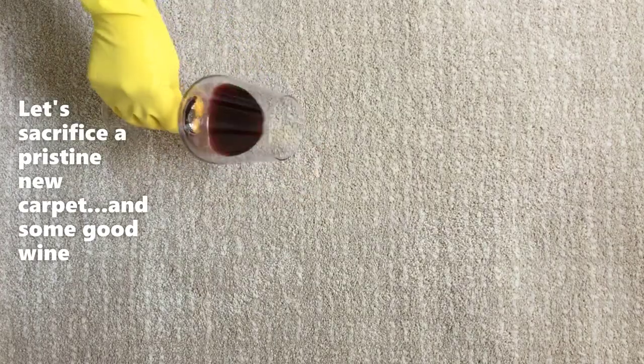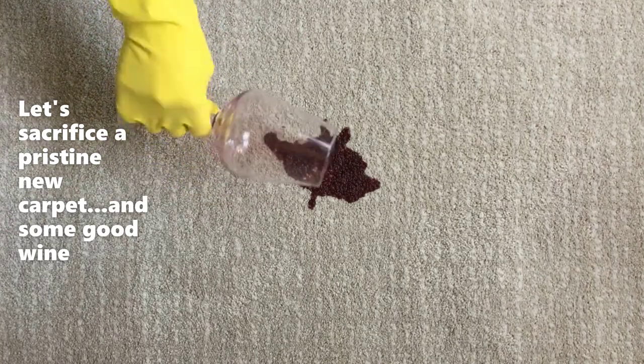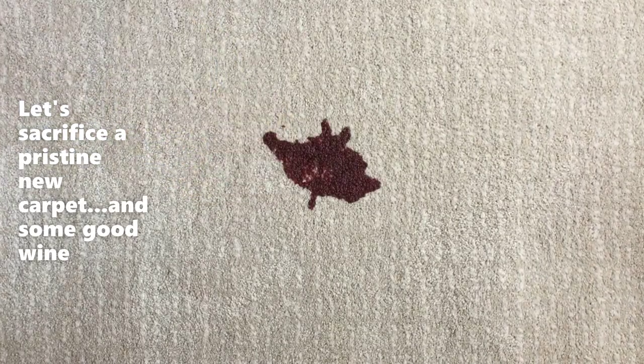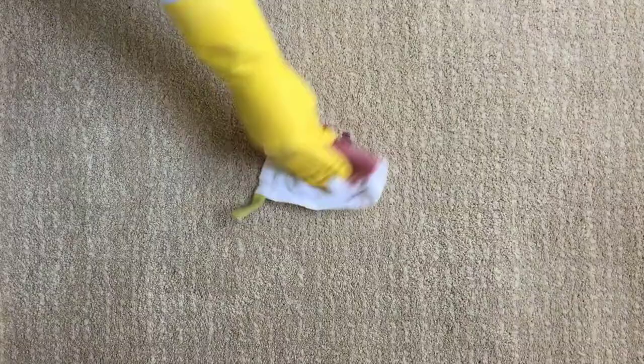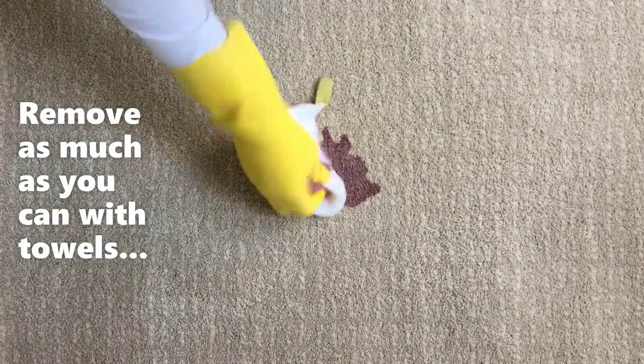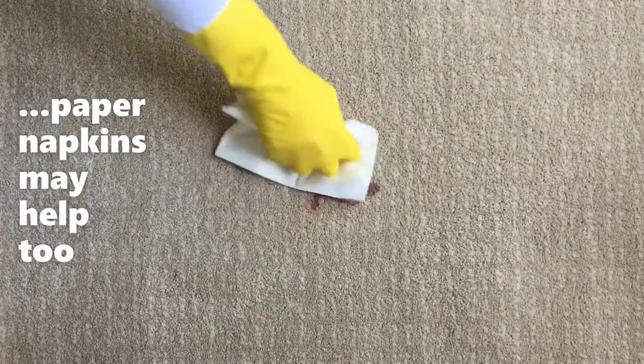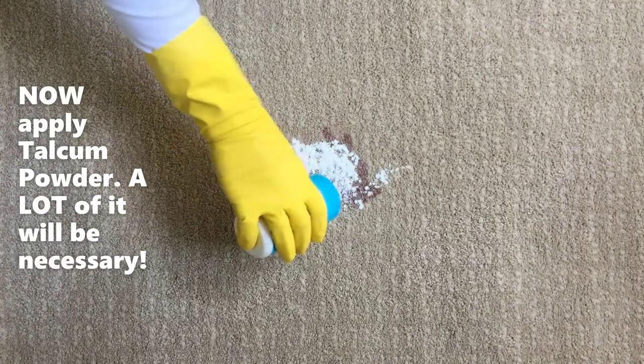Let's do some damage. Remove as much wine as possible with a towel. When no more wine transfers to the towel, move to the next step.